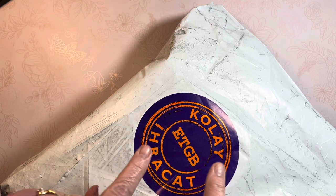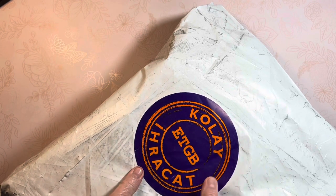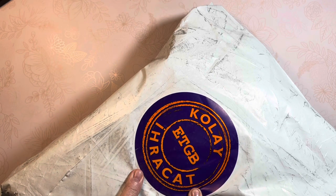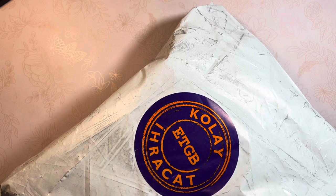Hello friends, Mercy here. Always excited to see this symbol because that means I have my Galen Leather shipment from Turkey. Let's get into it.